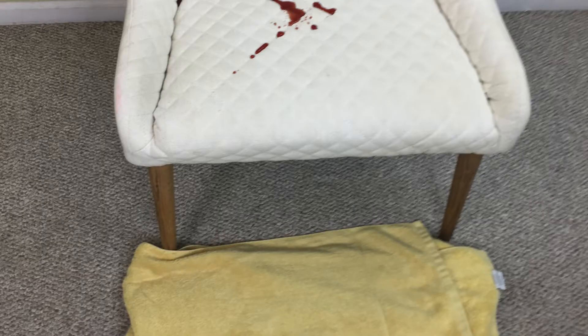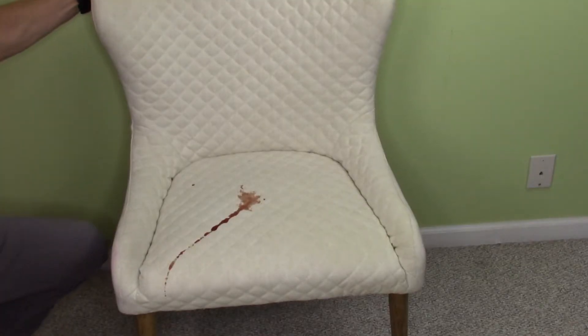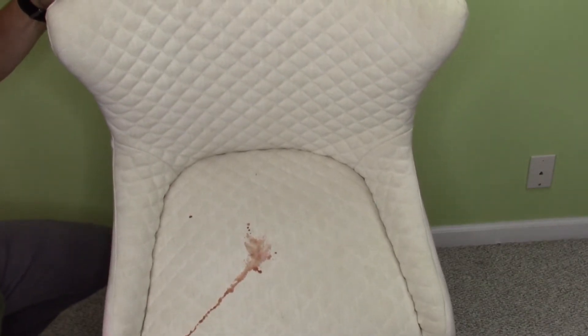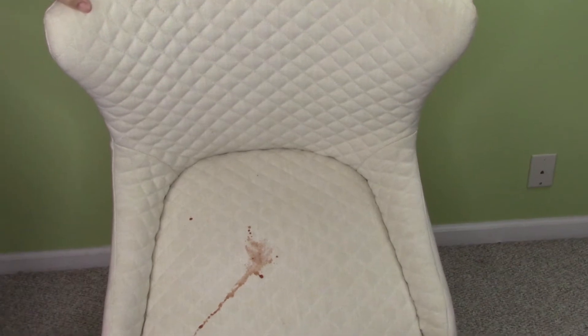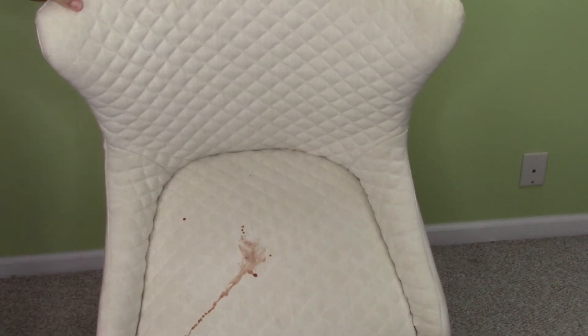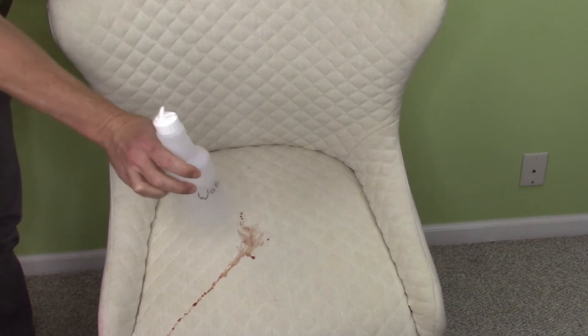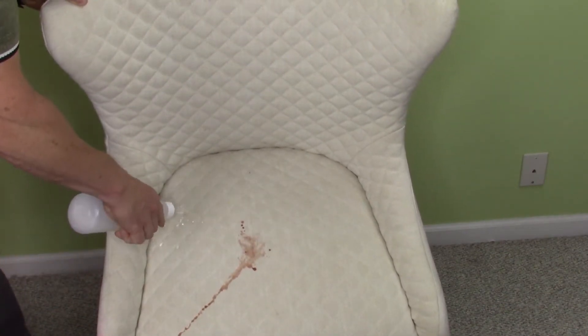When a spill occurs, grab all your supplies, then put a large bath towel on the floor. Once that is in place, go ahead and tilt the chair, sofa, cushion, or whatever it is — tilt it over and let all the excess liquid run off. Then take a squeeze bottle of water and rinse the spill off so that everything runs off and onto the towel that you've put down.